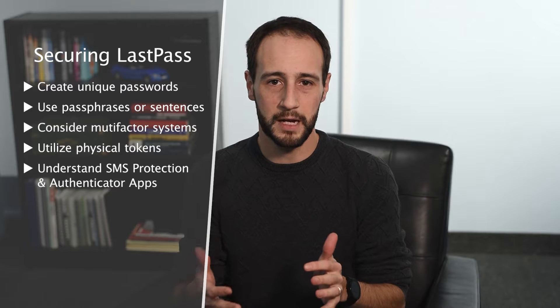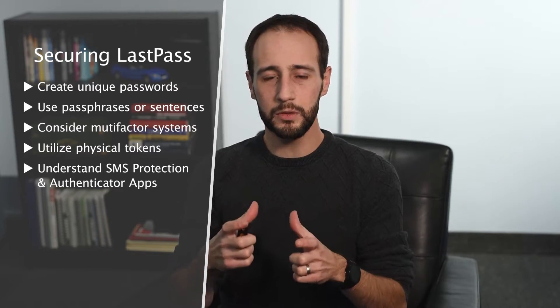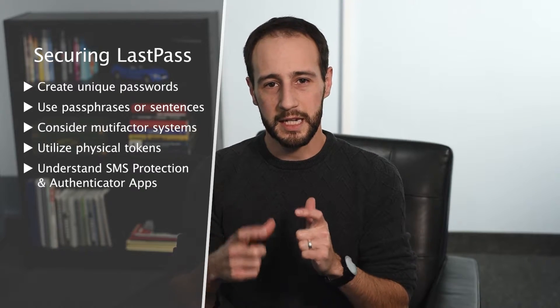The next thing you have to do is look at a multi-factor system. You can either do a YubiKey, which I highly recommend — it's a hardware token to protect your account. But you can also do things like SMS protection or a Google Authenticator app. If you use SMS protection, we're starting to see attackers get more and more sophisticated and actually hijacking SMSs. The most popular method is calling your cell phone provider and getting the phone number moved to a phone the hacker has. That's relatively easy to do, and if they know your username and password and have access to your phone number, they can get access to your LastPass. So a hardware token or authenticator app will go a lot further in protecting your vault.